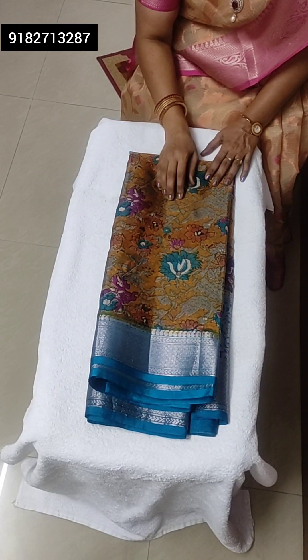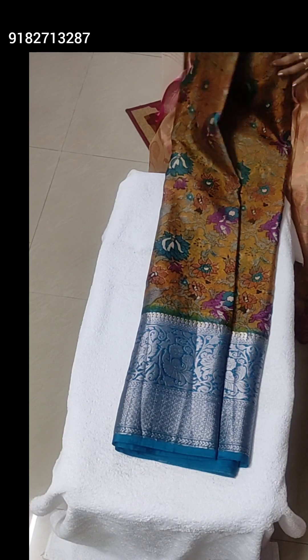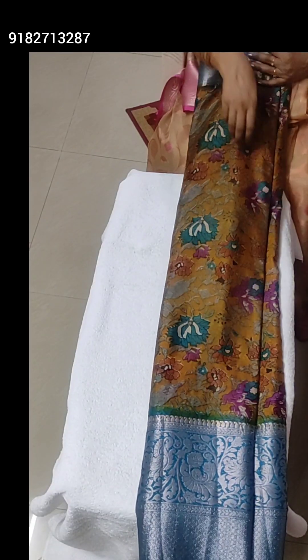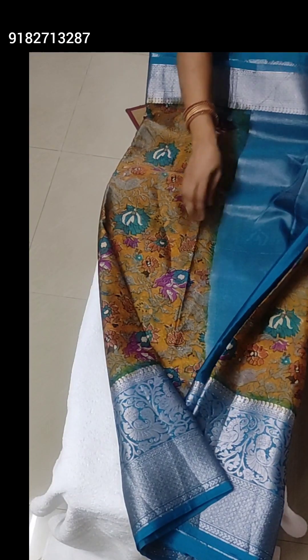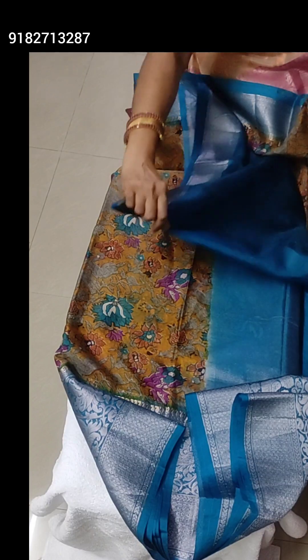One more beautiful color — background muddy color with blue and purple floral print. Bottom side huge blue Kalamkari jari border. Very lightweight. Tissue pallu, and plain blouse.